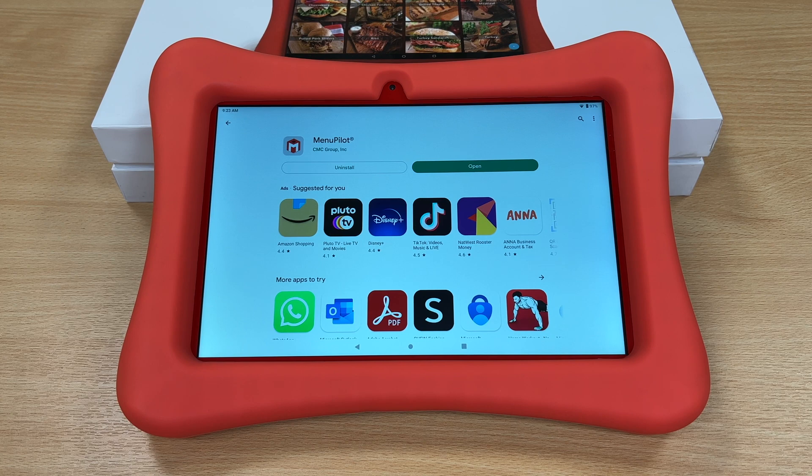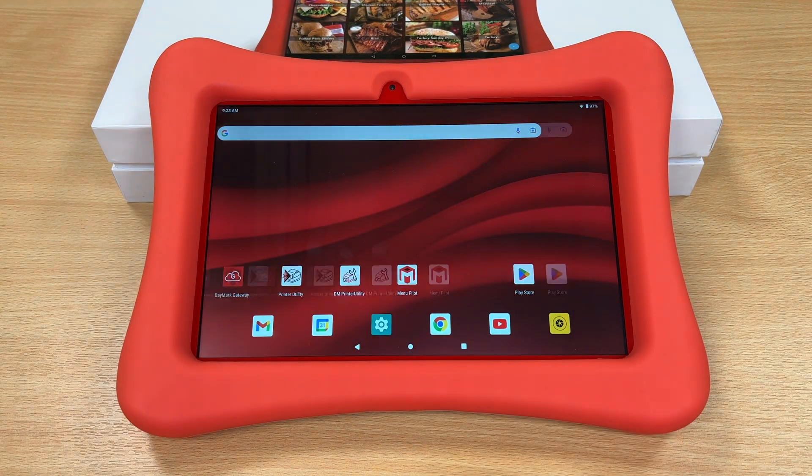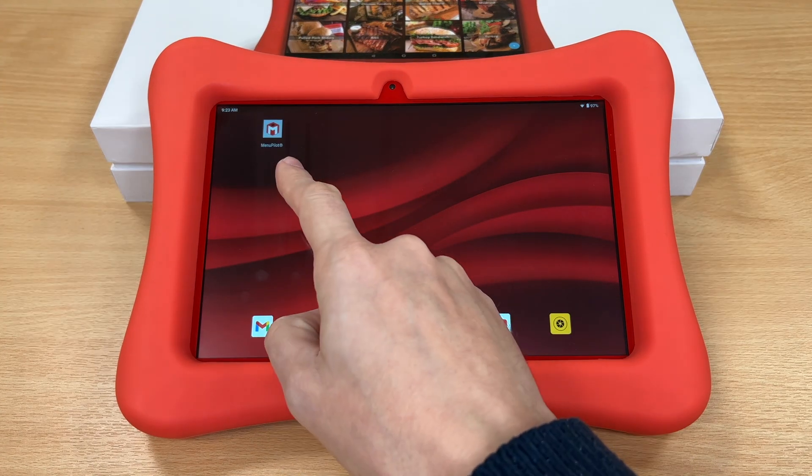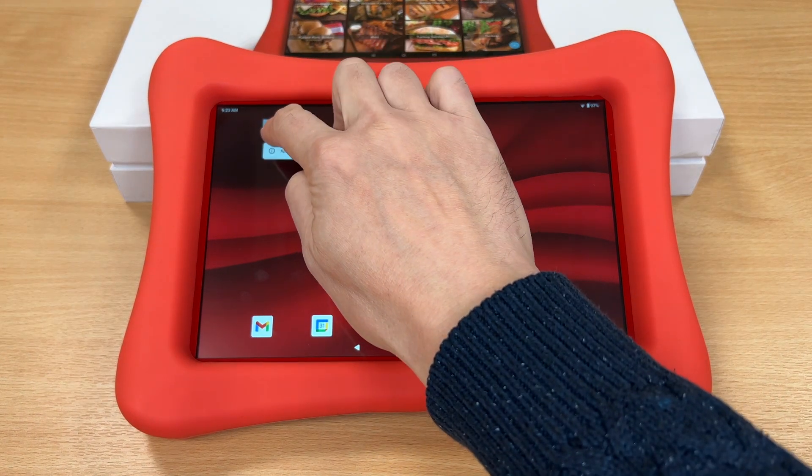Once completed, press the Circle button at the bottom of the screen. That will take you back to the main screen, and you can see it's put the new Menu Pilot onto the system. Now we're going to drag this to the first screen of the tablet.